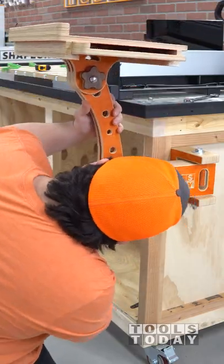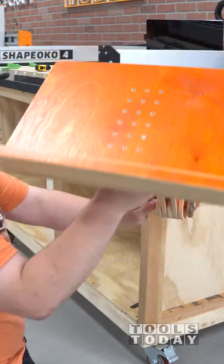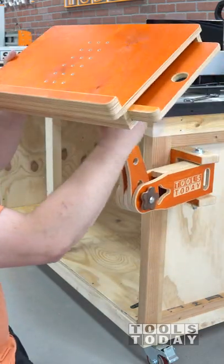I used a star knob there to go all the way through to give me some adjustability. Inserted a star knob in through the bottom with our piece, and now we have an adjustable stand with the height and angle.